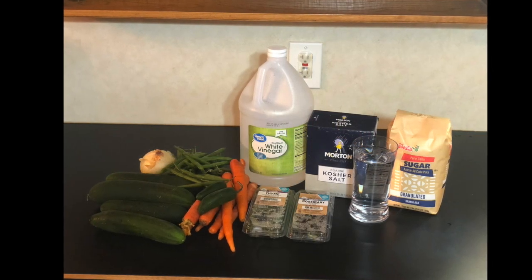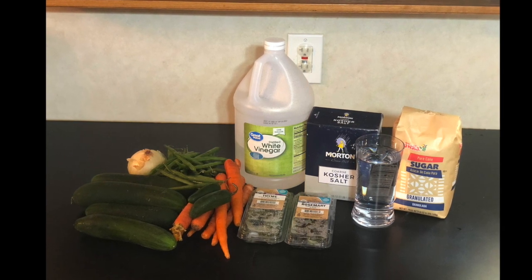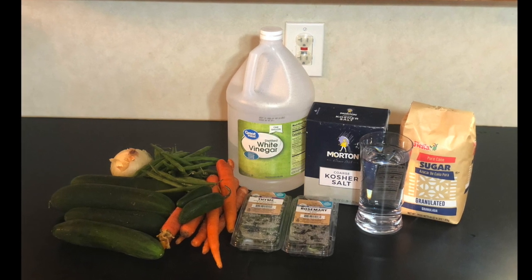For today's recipe you'll need the vegetables that you're pickling, fresh or dried herbs, white vinegar, kosher salt, water, and sugar.